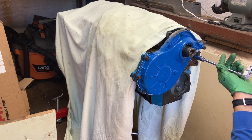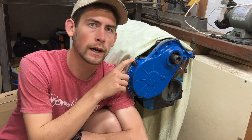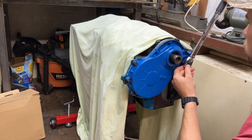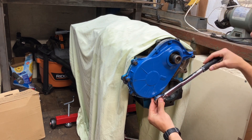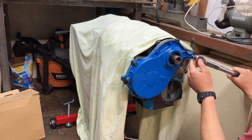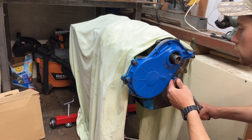Now I can access this bolt. It's another day. We've got this RTV gasket all set up and it's time to torque this down. The spec that I found is 12 to 18 foot-pounds. I'm going to do it in a couple of steps.